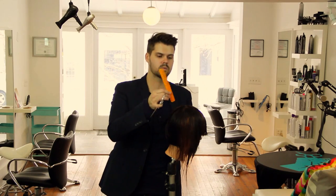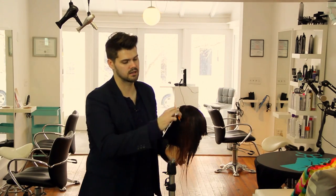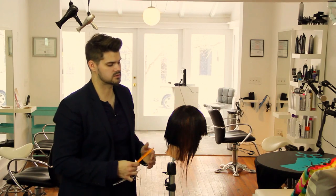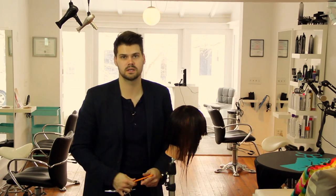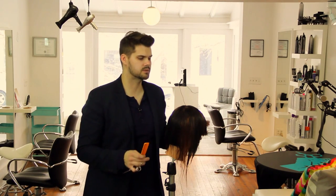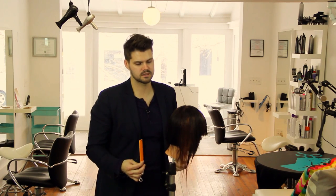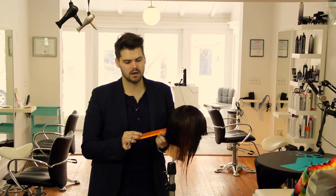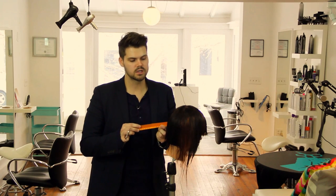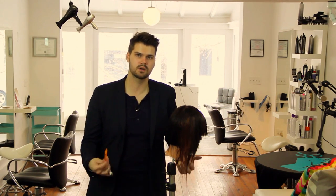There's nothing more important than understanding what the head shape is doing while you're holding the hair — how you're over-directing the hair and where you're pulling it — to determine how the weight's going to look within the haircut. Most of the time we're cutting hair and then fixing it dry, and we shouldn't be fixing it dry. Make sure that as you pull the hair out at that 90-degree angle, you understand that the head shape is changing. Change your angle as you work up the head when you're cutting a graduated bob or anything like that.